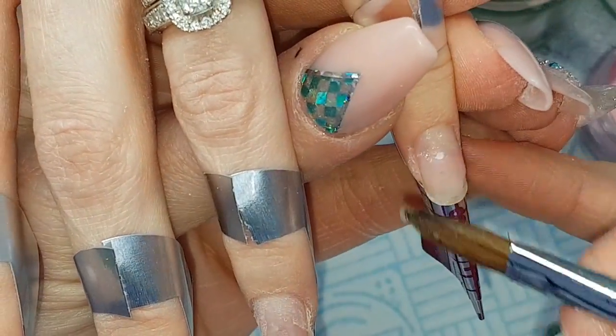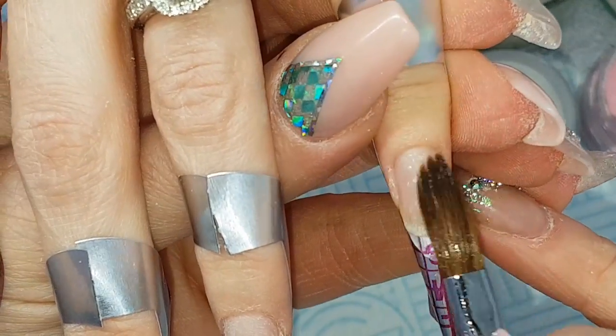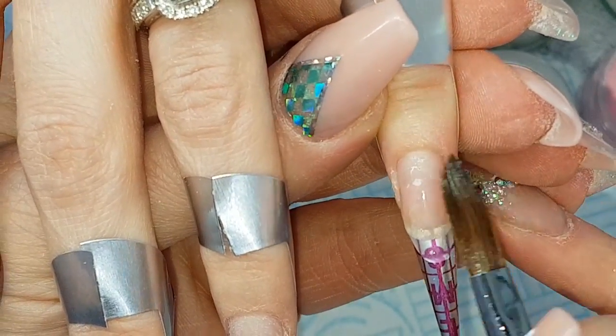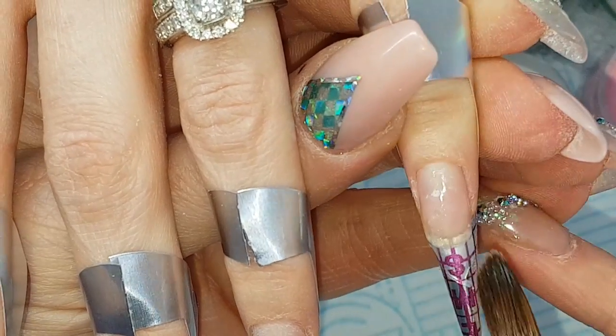I've filed right back and I'm re-sculpting the nails. Starting off with a very thin layer of Crystal Glass from CJP. I don't want any bulk here — I just want to use this as an extremely thin layer just as a base for the nail.